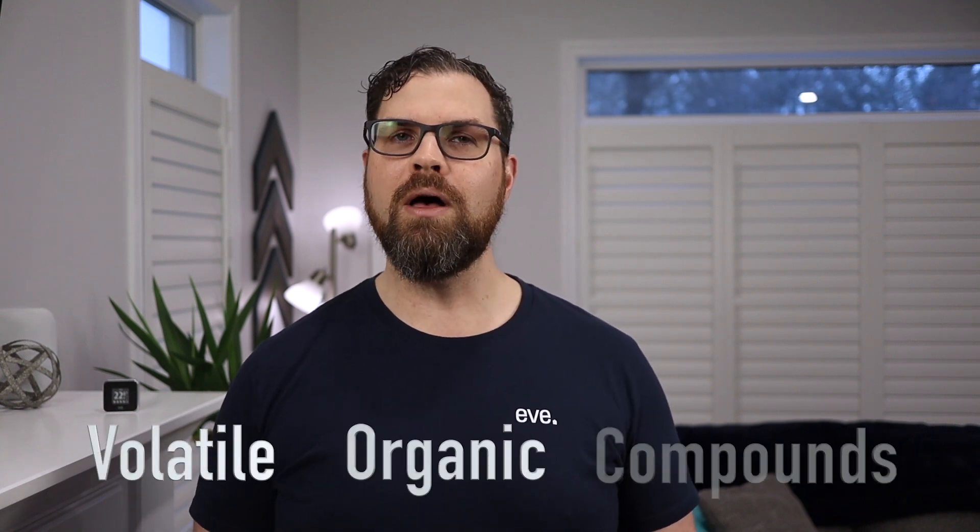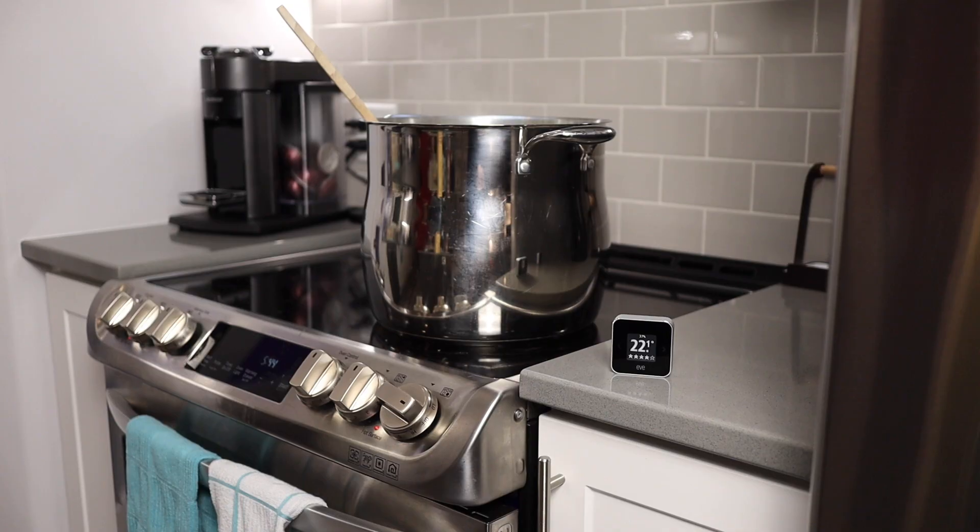VOCs, or Volatile Organic Compounds, are released into our environment by everyday items such as furniture, appliances, toys, and even when cooking and cleaning.